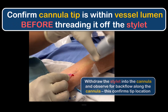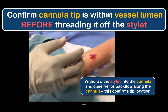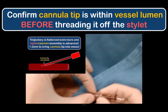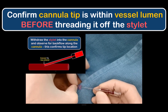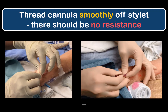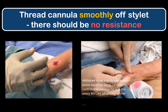Check that the cannula is within the vessel by withdrawing the stylet and observing for backflow of blood along the cannula. This is done for all vascular cannulation — intravenous or arterial — before attempting to thread the cannula further into the vessel. This is the only 100% reliable sign that the cannula tip is still within the vessel lumen versus having punctured out the back wall. Always advance the cannula slowly and smoothly off the stationary stylet. For narrow or tortuous arteries, applying a slight rotatory motion is helpful. There should be absolutely no resistance to advancement.